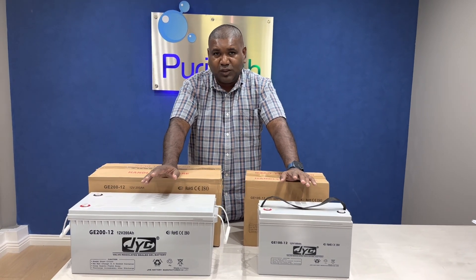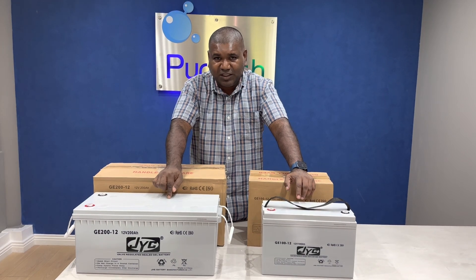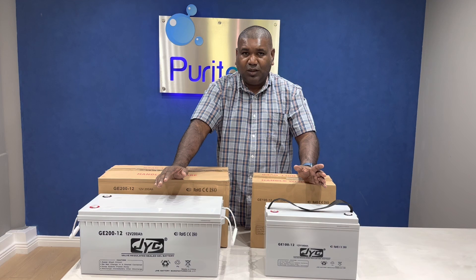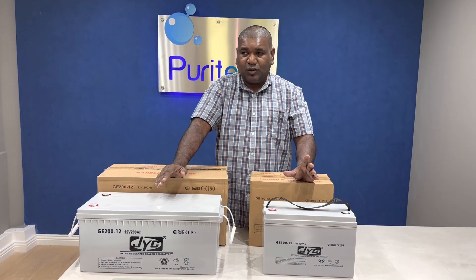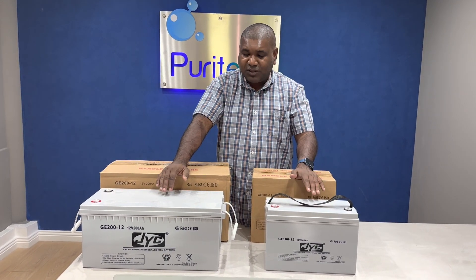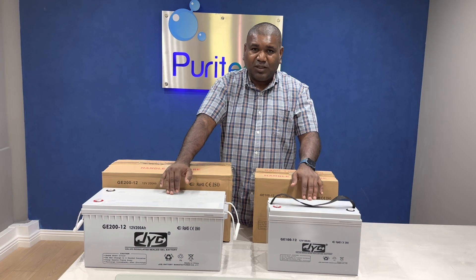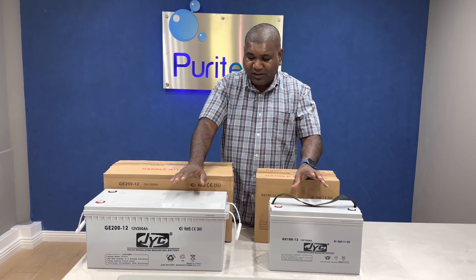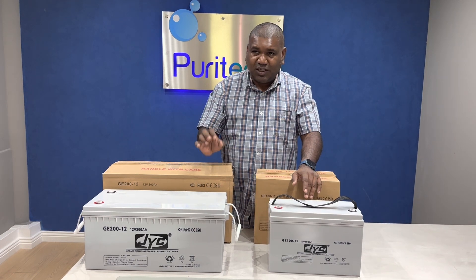In order for you to get 2000 cycles, you can only discharge 30% of this battery. If you discharge 40%, you'll end up with less cycles. If you discharge like 50% of the battery, you may get less than 1000 cycles. So in order to have the full life of 2000 cycles, you can only discharge 30% of the battery.